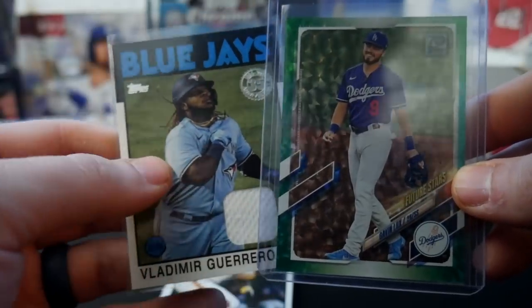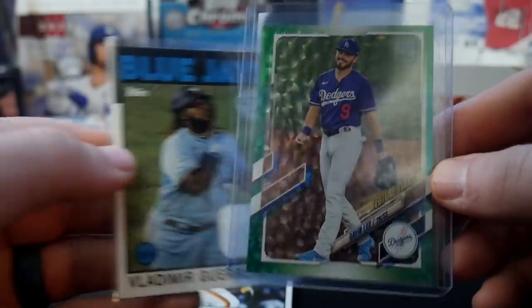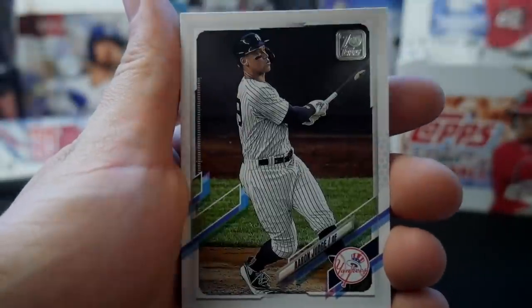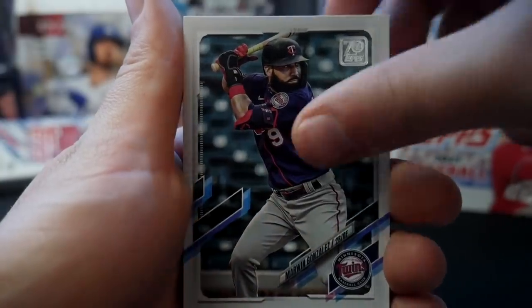The universe just wants me invested in Gavin Lux. Nice hitters in this pack. Let's check out the back half real quick. Reese — he's gonna be at least a BR stud. Aaron Judge, Marvin Gonzalez.